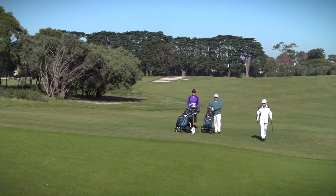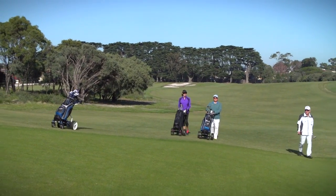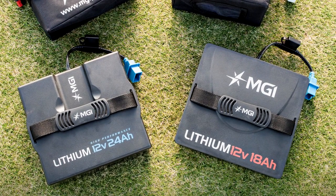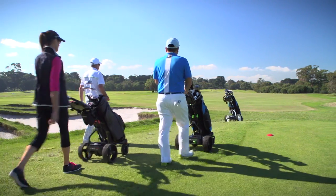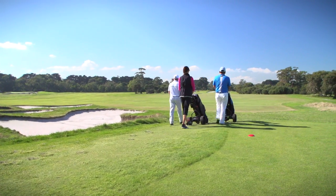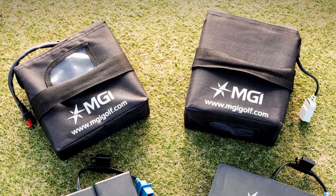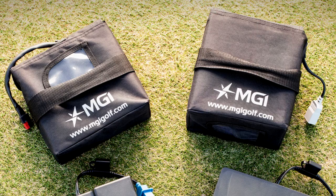Battery performance in the Quad Series matters, so choosing the right battery to suit where you play and how often is important. MGI highly recommends lithium batteries for the Quad Series. Lithium ion batteries offer efficiency, last longer, are lightweight and will significantly add to the life of your buggy. A range of SLA batteries are also compatible with the MGI Coaster Quad Brake and the MGI Hunter Quad.